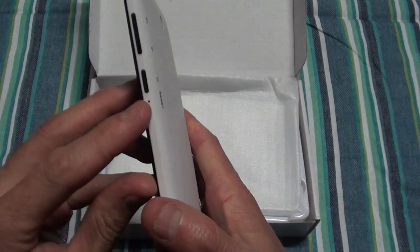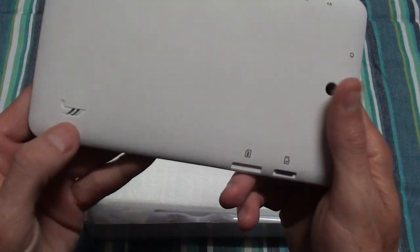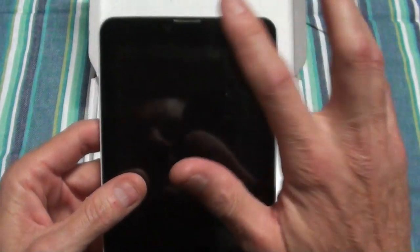Then you've got your reset hole, your power button, volume up and down, a speaker — and that's your front speaker when you use it as your phone.